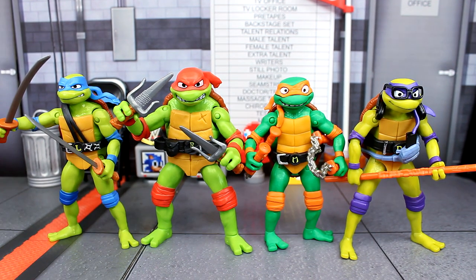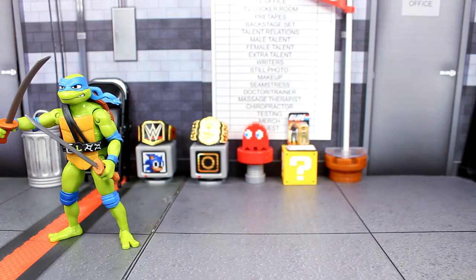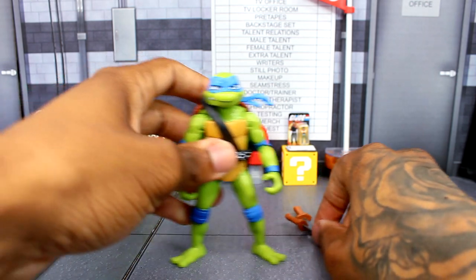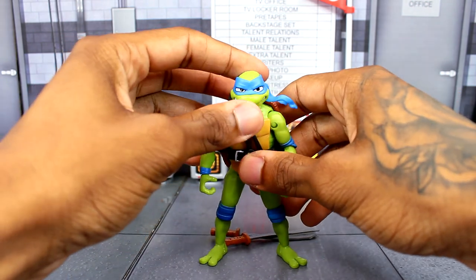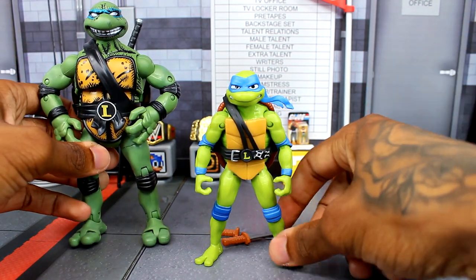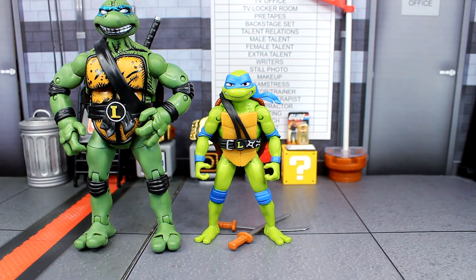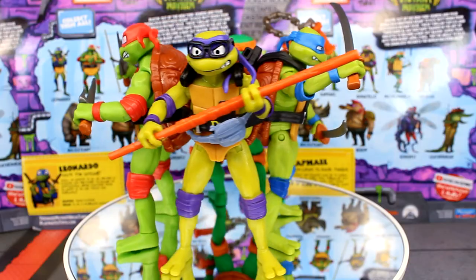For a quick scale comparison using Leonardo — these figures are only about four and a half inches, so they're pretty small. Comparing him to another Playmates Leo from the Street Fighter versus TMNT pack, and then to the Hasbro Lightning Collection Power Rangers Leonardo figure, you can see how they scale up against other versions.